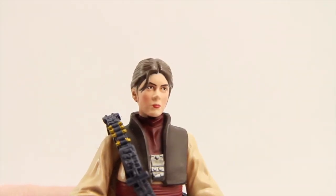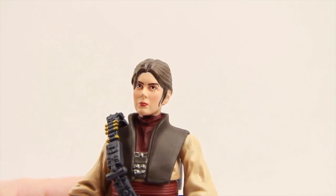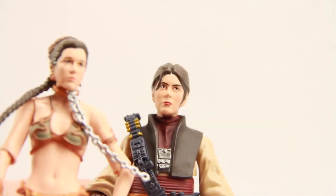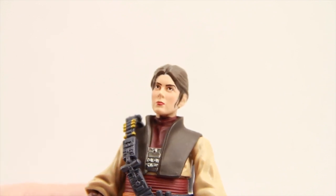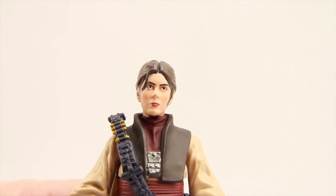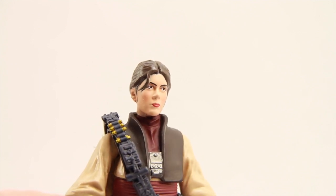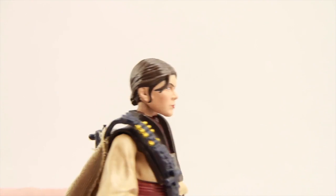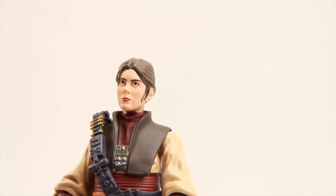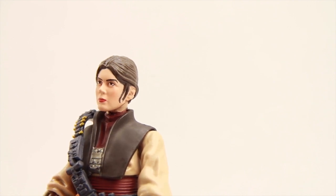Taking a close look at the head sculpt without the helmet on — I think it's okay. The eyes are off a little bit; I'd almost classify it as droopy eyes, whereas the Slave Leia figure had more of a cross-eyed look. But otherwise it doesn't look too bad. I like the way the hair is sculpted, with a strand of hair coming down over her face. She has some pinkish coloring in her cheeks and definitely red lips.